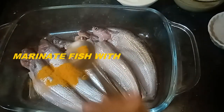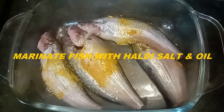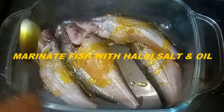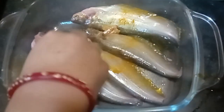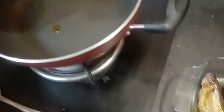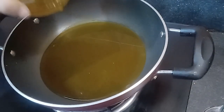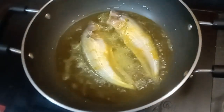নুন আর হলুদ দিয়ে মাখিয়ে নিয়েছি। এরকমে দুই চামচ সর্ষের তেল দিয়ে ভাজা সময় মাছগুলোর হাড় বেঁধে রাখবে। বন্ধুরা যদি আমাদের ভিডিও পছন্দ হয় তাহলে সাবস্ক্রাইব করেন, লাইক কমেন্ট শেয়ার করতে ভুলবেন না।